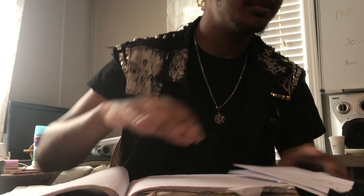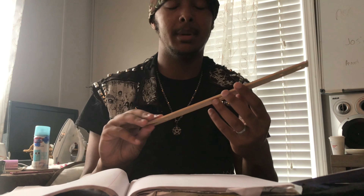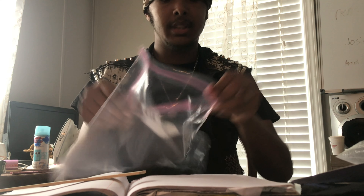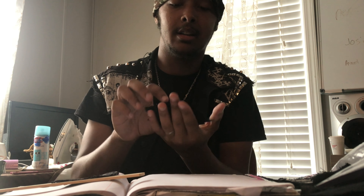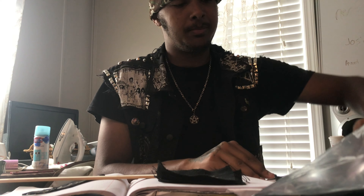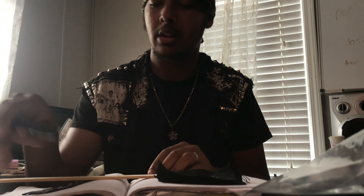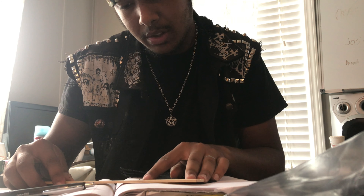I have a 12-inch ruler here and I have some of my patches that I already made — custom made. So we have my 666 patches here, and I'm gonna measure them out and write down the measurements for them. I have a pen here and I'm gonna go ahead and measure these out.